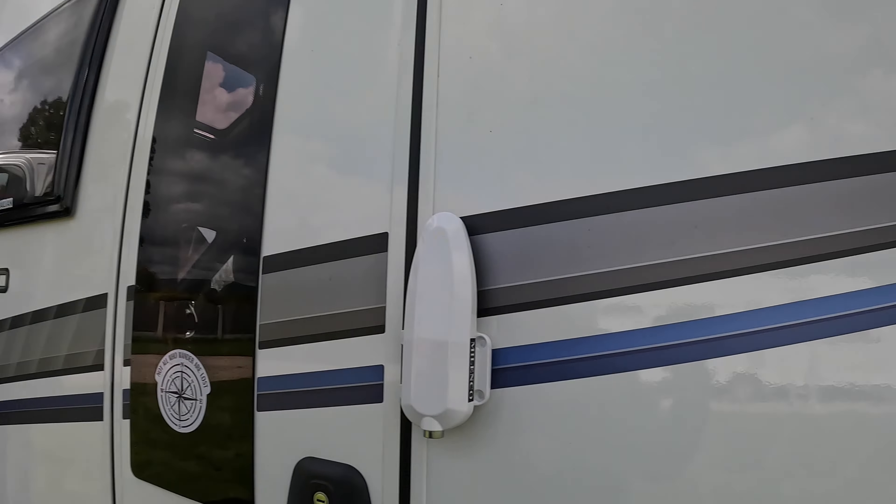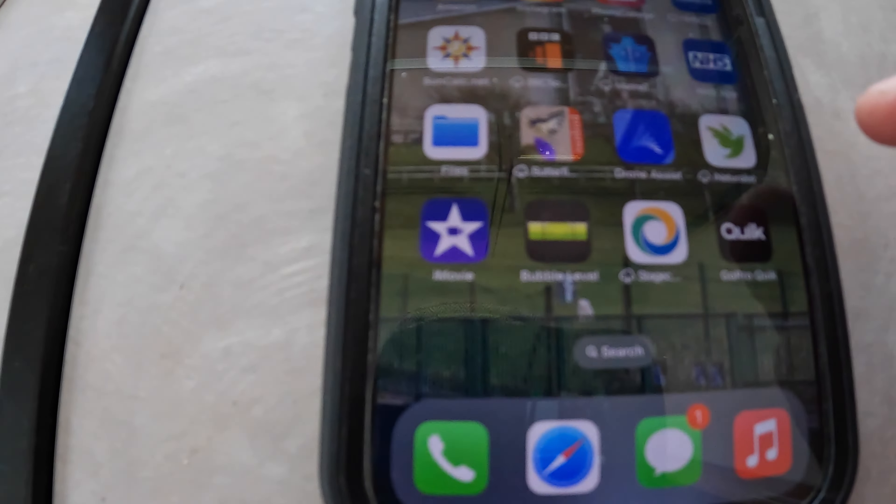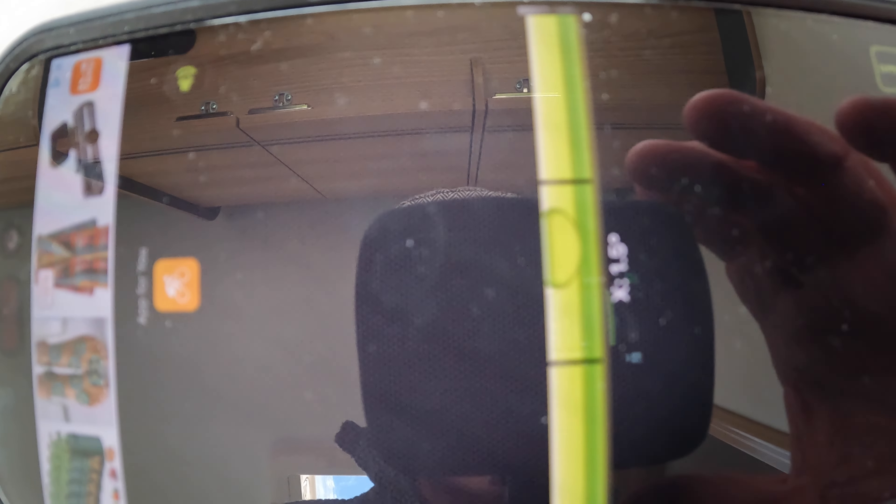The first thing we do is just double-check we're leveled. We've only used levelling ramps once in our nine months. But let's just check the level. So we've got an app — here's the bubble level. You can see we're pretty much leveled. Change it around that way — we're almost perfectly leveled. So that's that, brilliant.